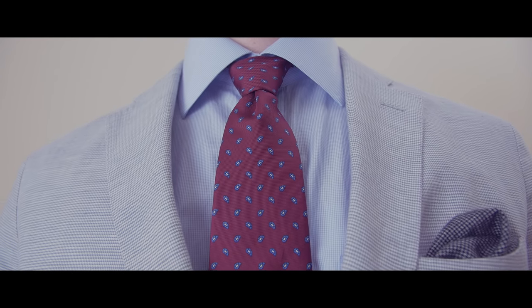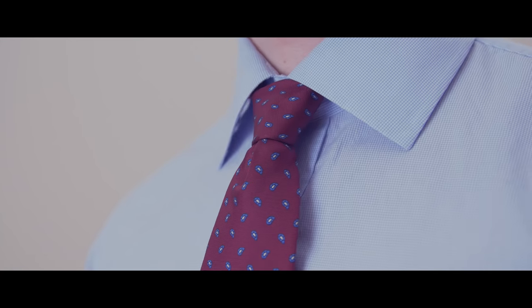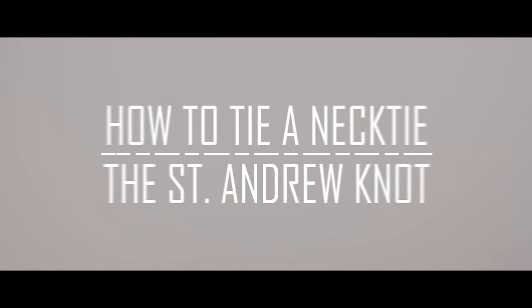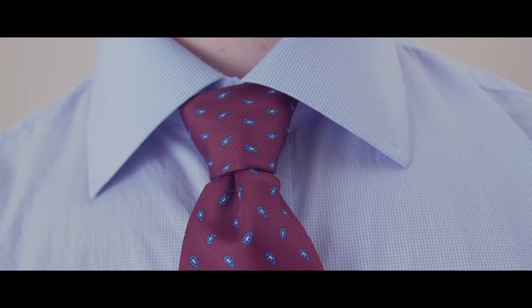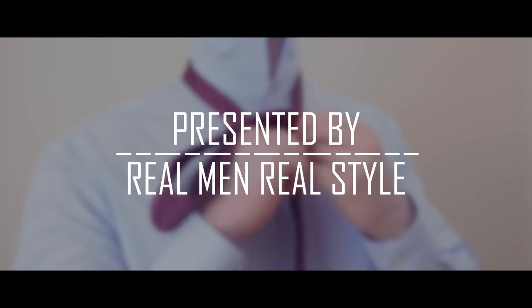Are you ready to expand your knowledge of necktie knots? Do you want a knot that's bigger than the half Windsor yet smaller than the full Windsor? In today's video, we're going to learn how to tie the St. Andrew's knot. A popular choice in the UK, the St. Andrew is a classic knot that's perfect for the man looking to step up his tie game.